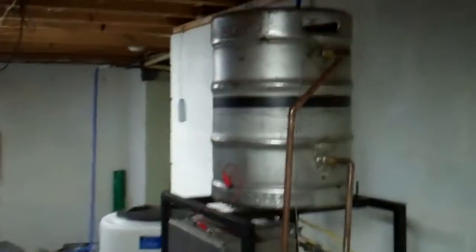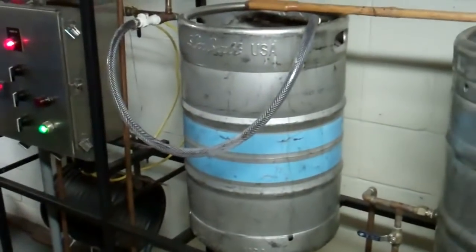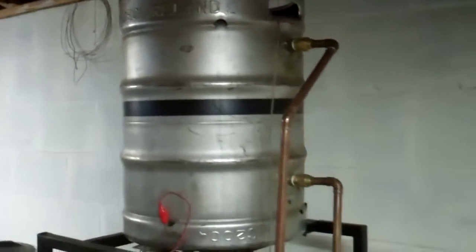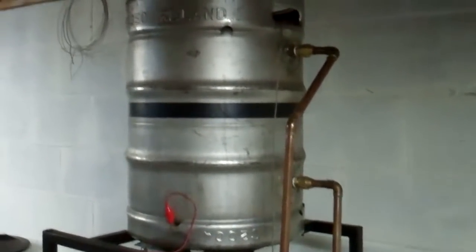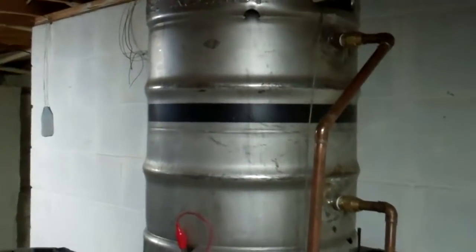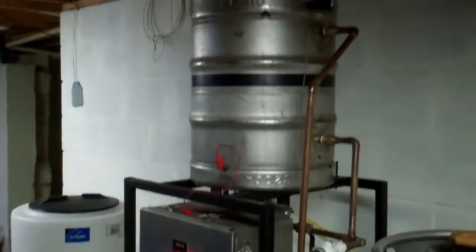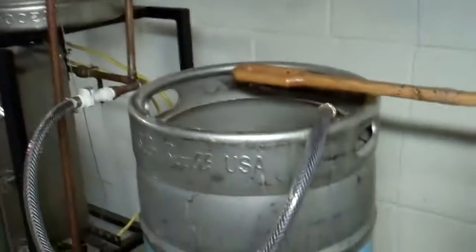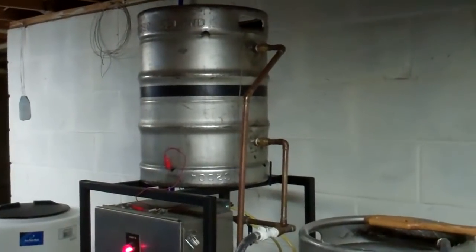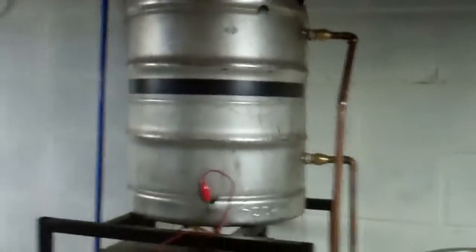My heat exchanger sits up high on the system, higher than the mash tun and the boil kettle. There's water filled almost to the top in there, and that's going to be the heat exchange medium for putting heat into the mash system. The reason it sits up high is I'm going to use that water later to sparge, which is basically rinsing out the grain once I get done mashing it and put it into the boil kettle.